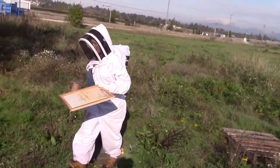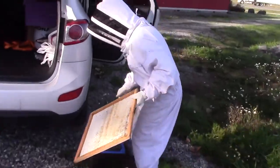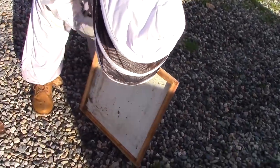Mites are an invasive pest that create a lot of problems for a beehive — they affect the bees in their development stage. You can see how we clean this bottom board once a week. This serves as a way for us to measure how many mites are falling through the screen and onto the bottom board, which is a good way to gauge what kind and how much pest control you have to do throughout the year.